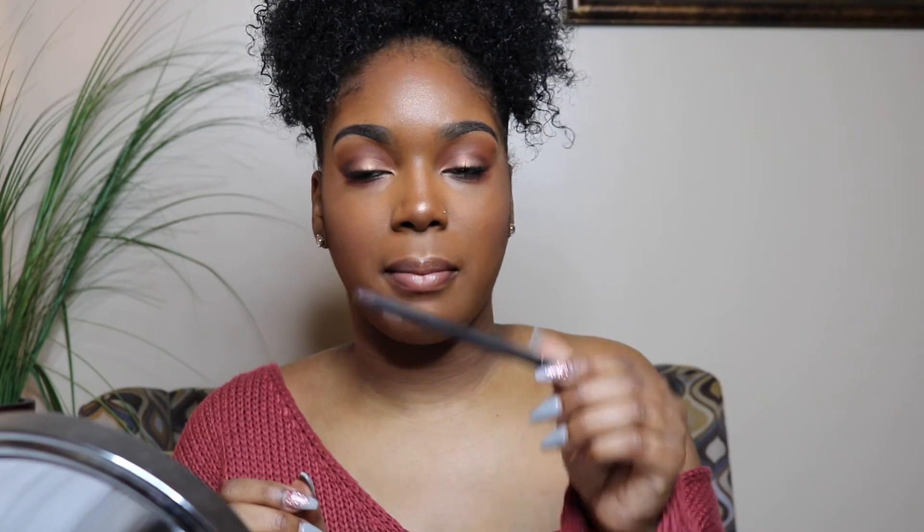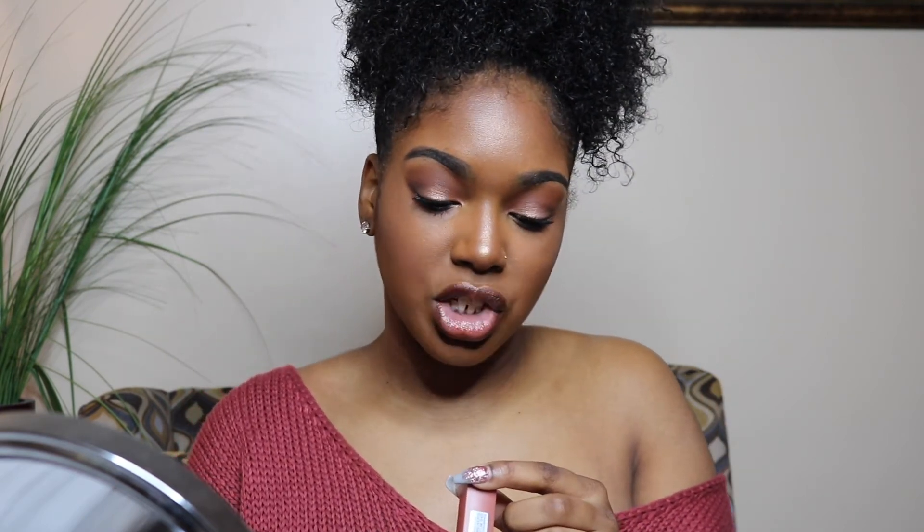I'm going to apply some mascara off camera and then come back for the lips. I added some mascara and changed clothes. I'm taking my MAC Cosmetics lip pencil in Chestnut to line my lips, then applying the Maybelline Super Stay Matte Ink in shade 70 Amazonian — it's a really peachy nude that I've been obsessed with. I love the formula; it leaves a minty feeling on the lips.